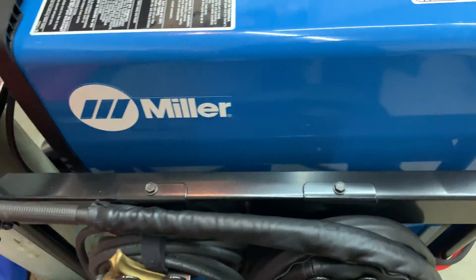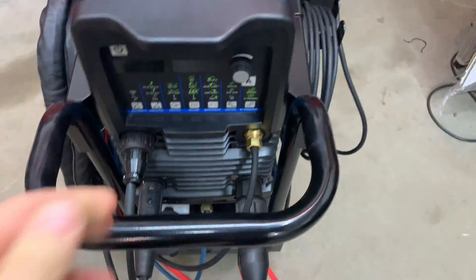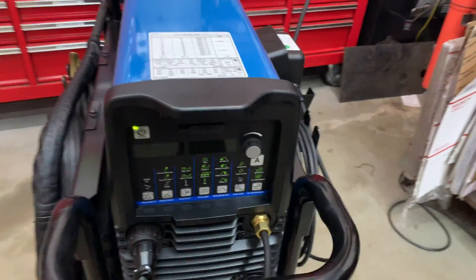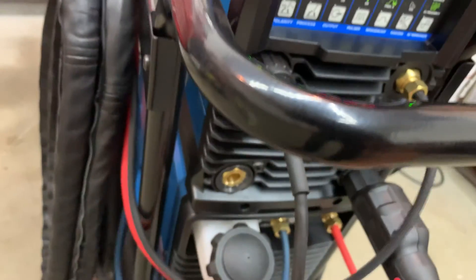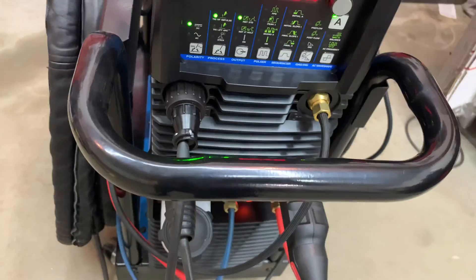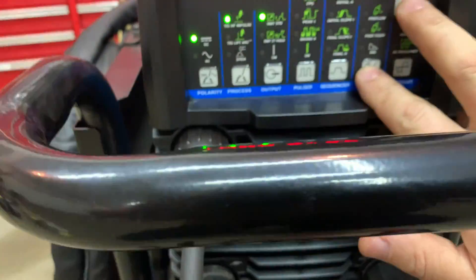So, brand new machine, pretty much, and I'll show you what's going on. It's plugged in. We're going to get it turned on here. I'm going to set up a ground. Okay, so we got 280 amps. Water cooler is going to kick on. You can hear the machine kicking on too. I'm going to go into the user menu.